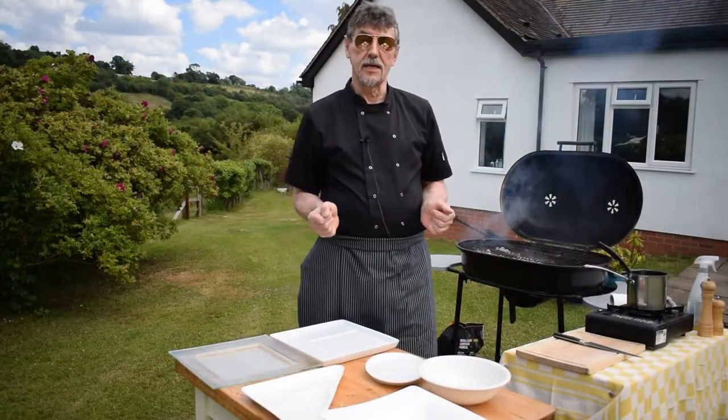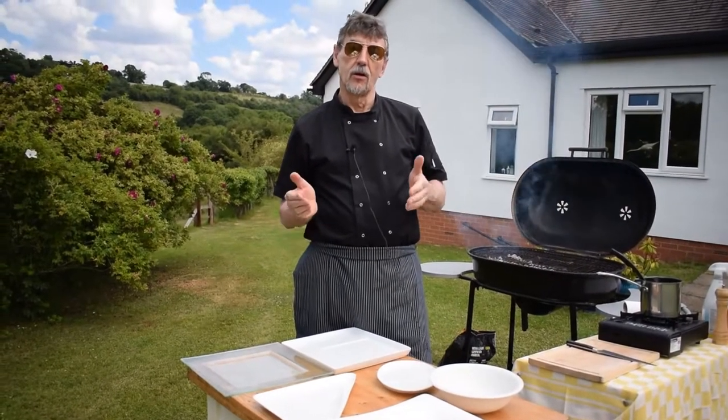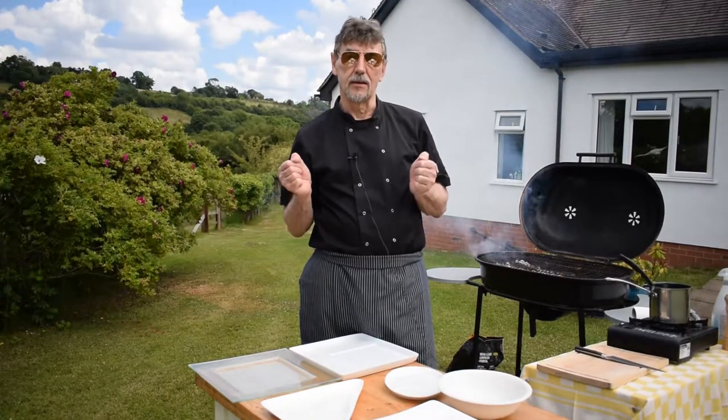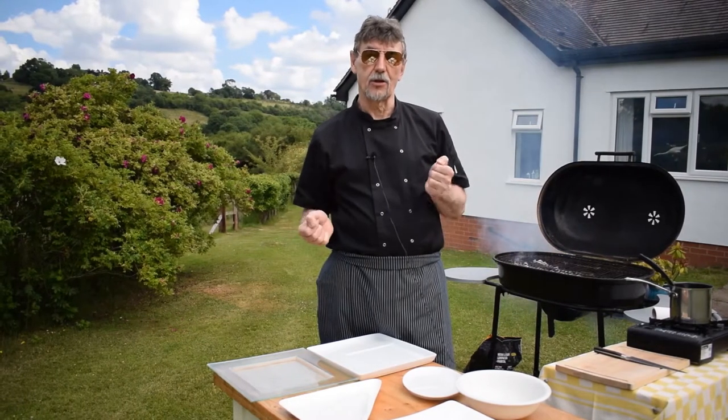The next thing I wanted to tell you about is how to make your barbecue weatherproof. After all, trying to plan a barbecue in a British summer is sometimes a throw of the dice.